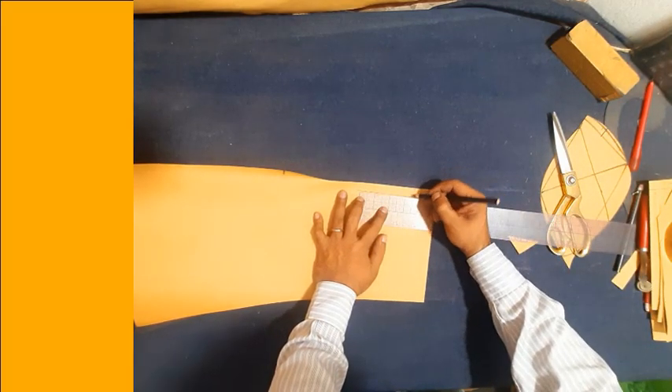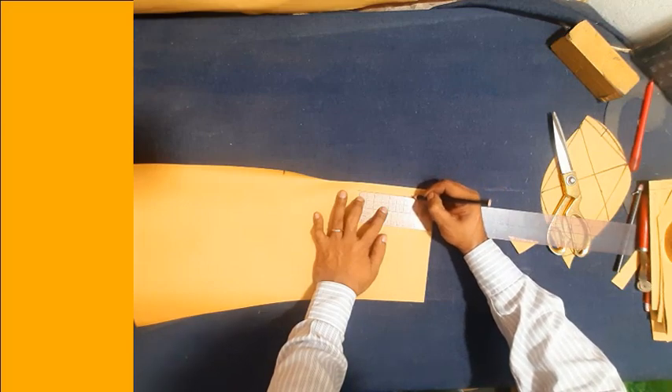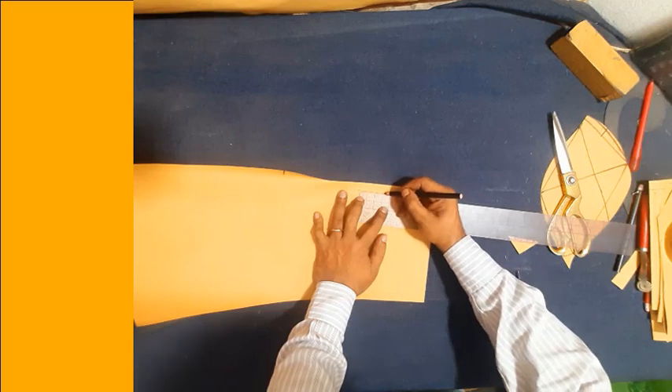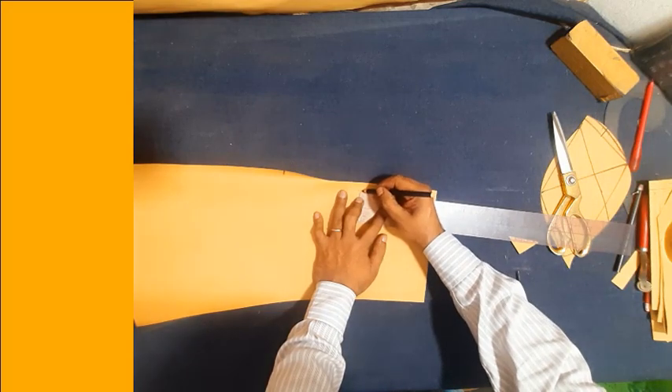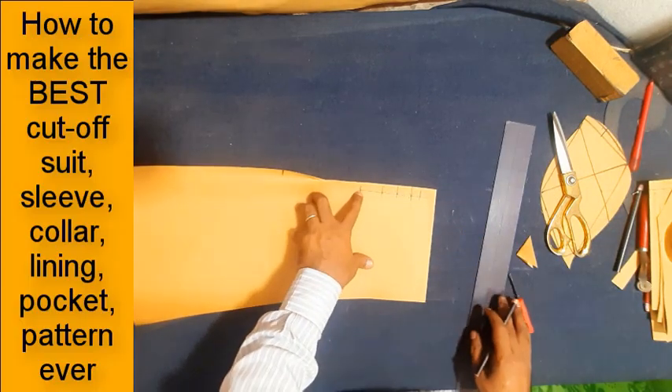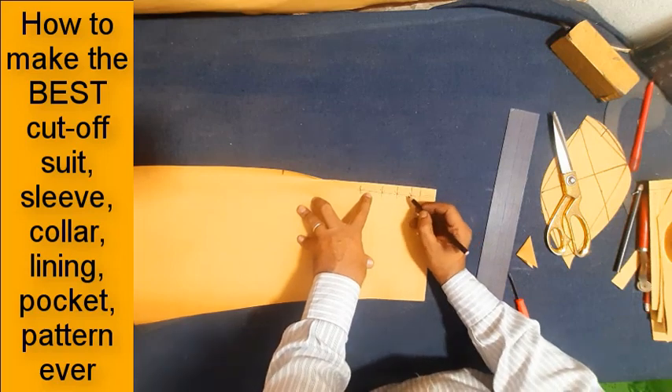Make 4 buttons: button 1, button 2, button 3, button 4. 24mm button.